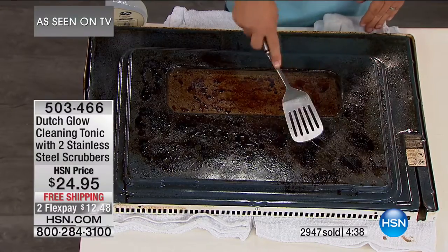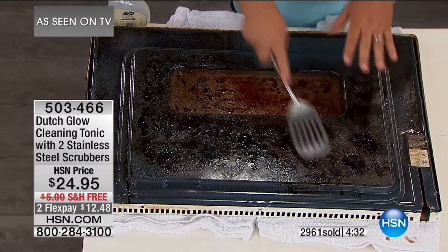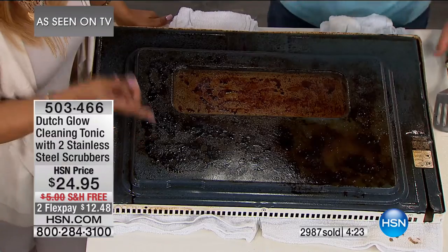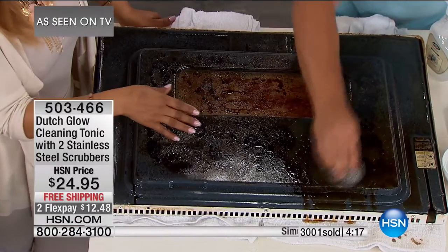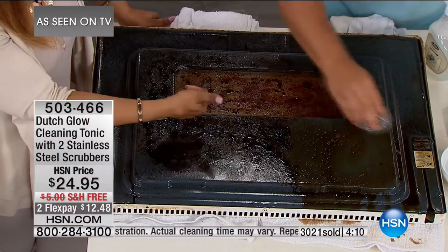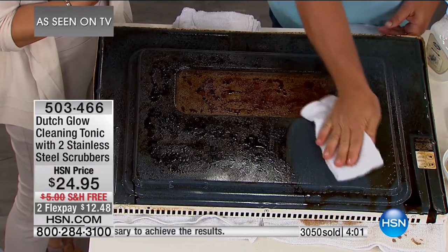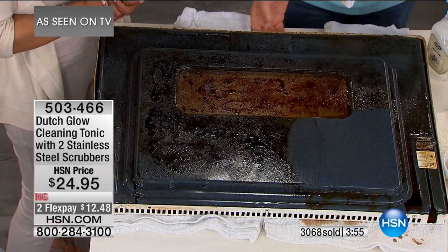This is gravy that we used a blowtorch to burn onto this oven door. This is worse than hopefully your oven looks. Be mindful of the clock — this is the final airing and sellout quantities are available. If your stove looks like this around Thanksgiving when things boil over and splatter — you don't have to turn the ceiling fan, you don't have to open everything up, no rubber gloves, no mask. Because it's biodegradable and non-toxic. Look at that — that's squeaky clean.